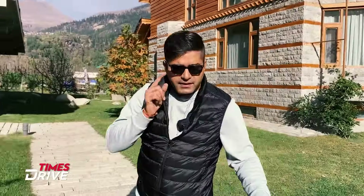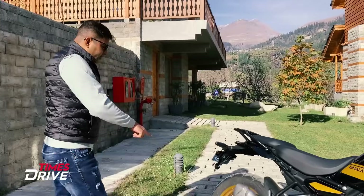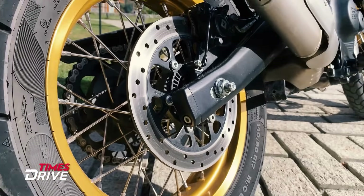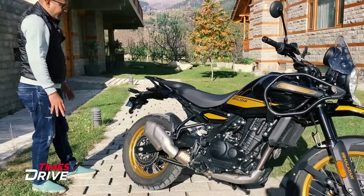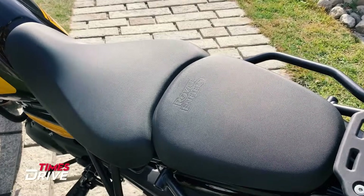You will hear the exhaust note now — that is what the all-new Royal Enfield Himalayan sounds like. The rear has a disc brake, and the rear tyre size is 70-inch 140-section — big and chunky, suited for off-roading.